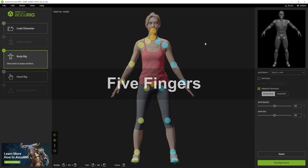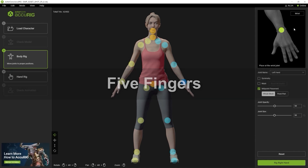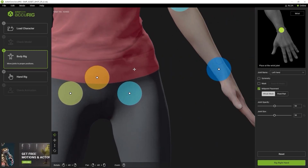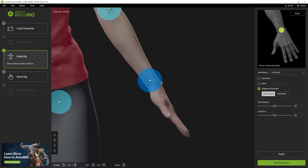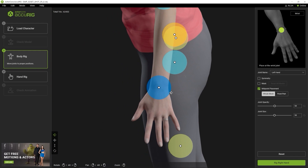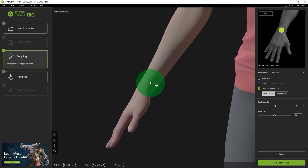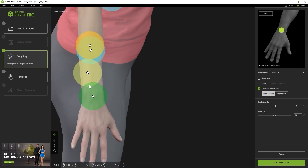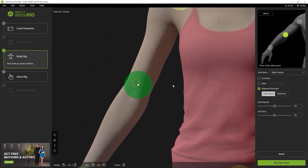In our first example we'll look at the most common character hand type with five fingers. Before you get to the fingers, you'll want to ensure that the wrists have been mapped correctly. You can use the reference image on the top right to determine the best position for your wrist marker. Make sure it's correctly placed from all angles. You'll also want to ensure that the elbow markers are correctly placed as well, again following the reference image on the top right.